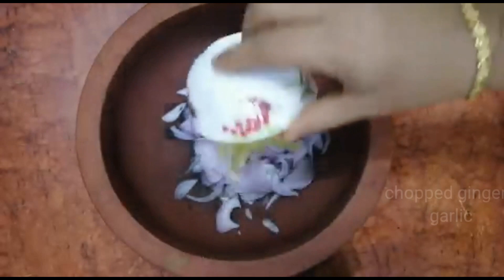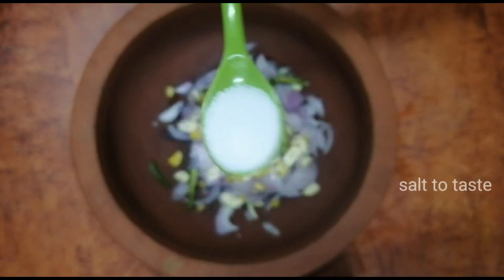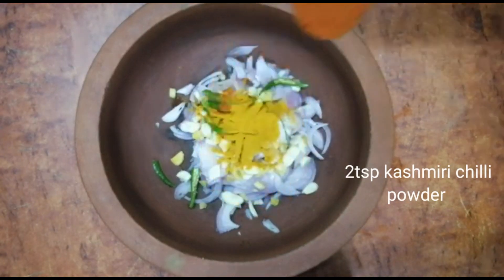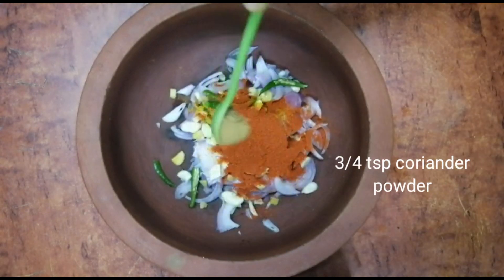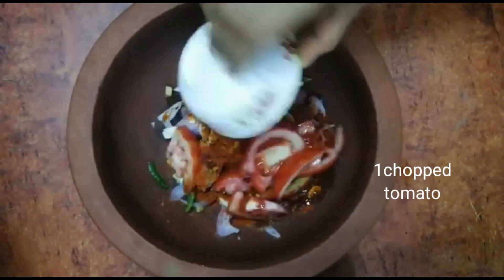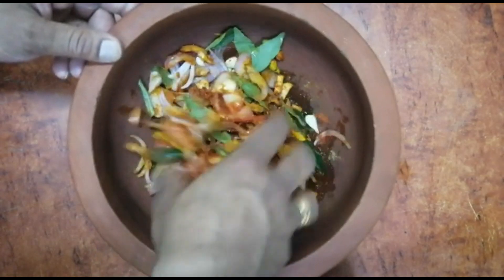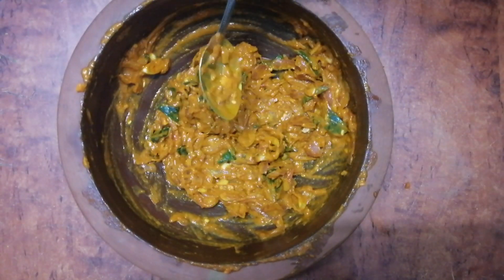1 teaspoon of coffee and 2 teaspoons of cashmere chili powder. We will cook the rice. Now, we need to mix all of the ingredients together. We need to add some ginger.